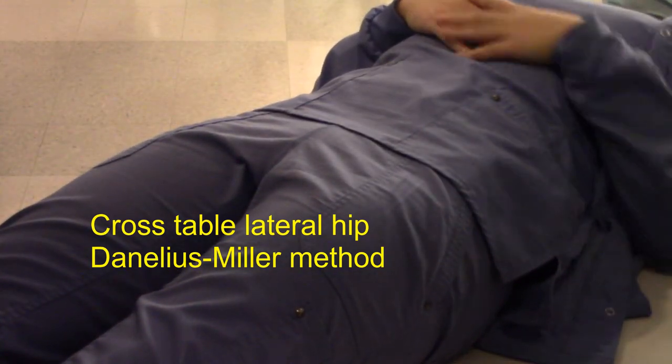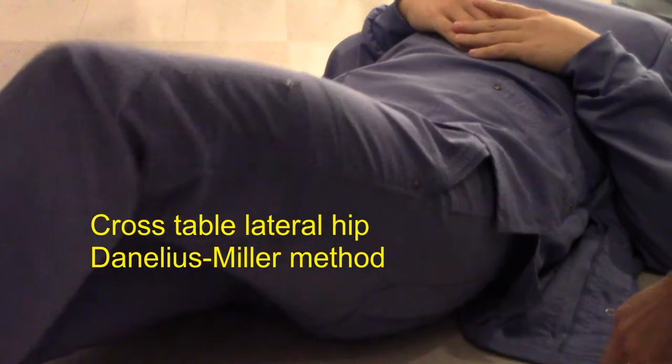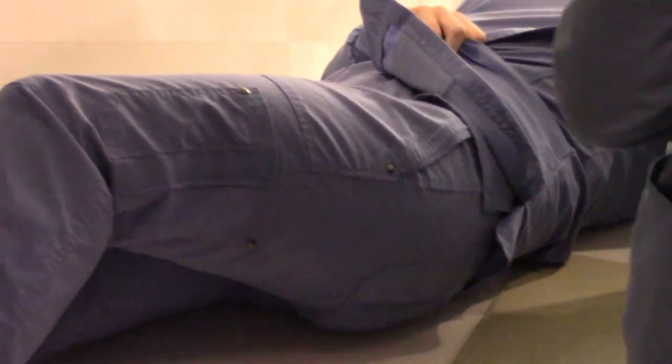Alright ladies, walk me through what we're doing here. This is supposed to be a cross-table lateral hip. What's the other name for this thing? Something starts with a D — kind of like Danielius. If I can't pronounce it I'd just go with the letters. Danielius Miller cross-table lateral hip.